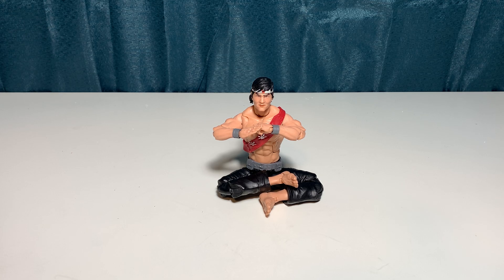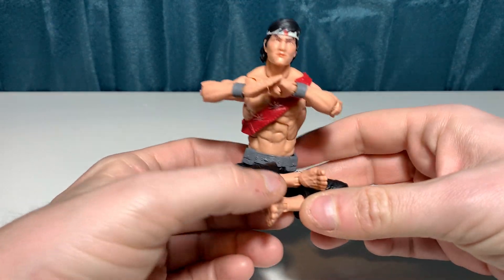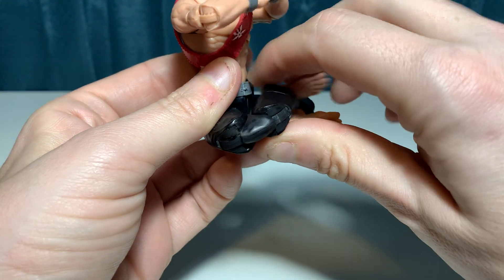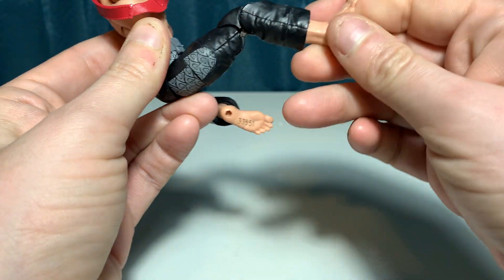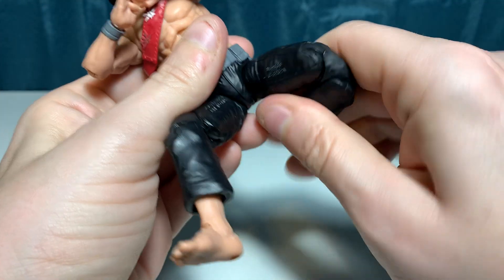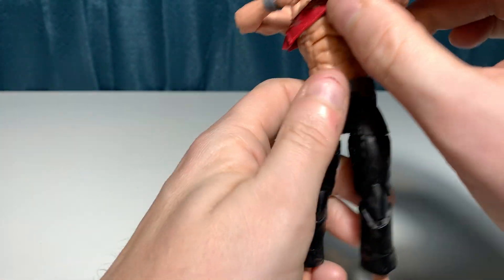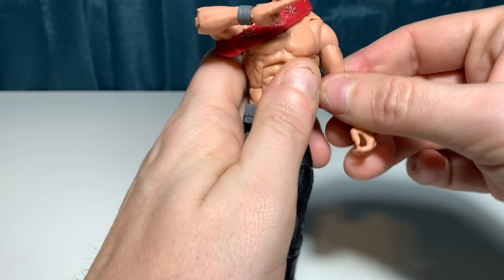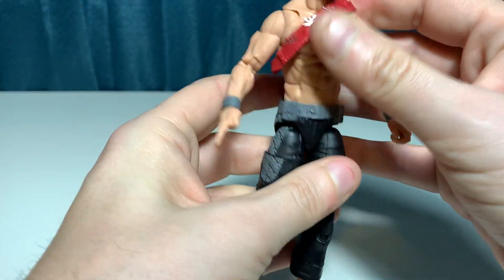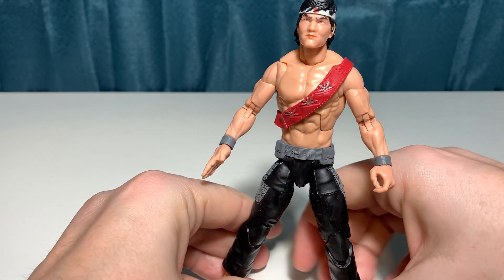As you can see, he is a very poseable 6-inch figure — standard articulation. He's got this pose; he's concentrating, he's getting ready to go into battle. He's got your double-jointed knees, your thigh swivels, your standard feet articulation, the drop hip. He does feature this muscular torso, as he is a shirtless figure — because, you know, ninjas just going around shirtless with a sash on.